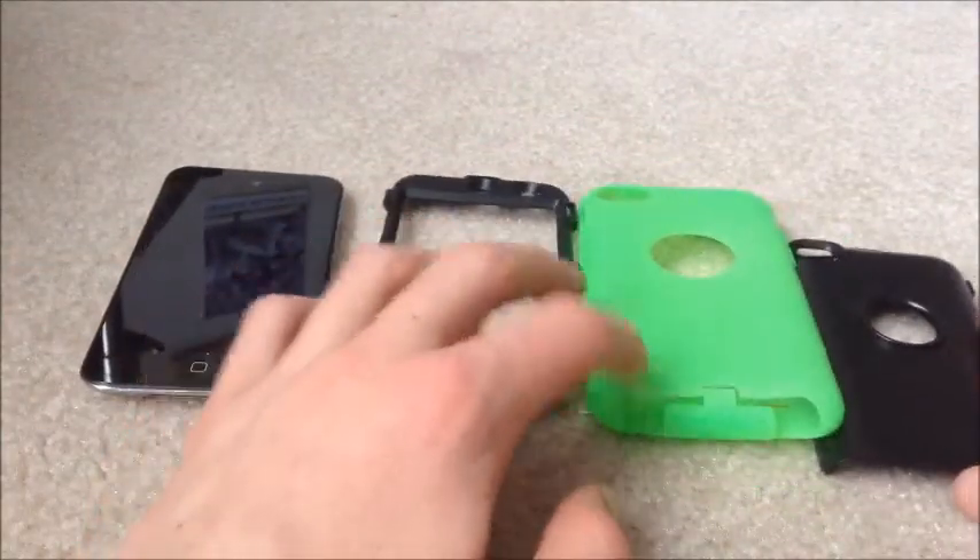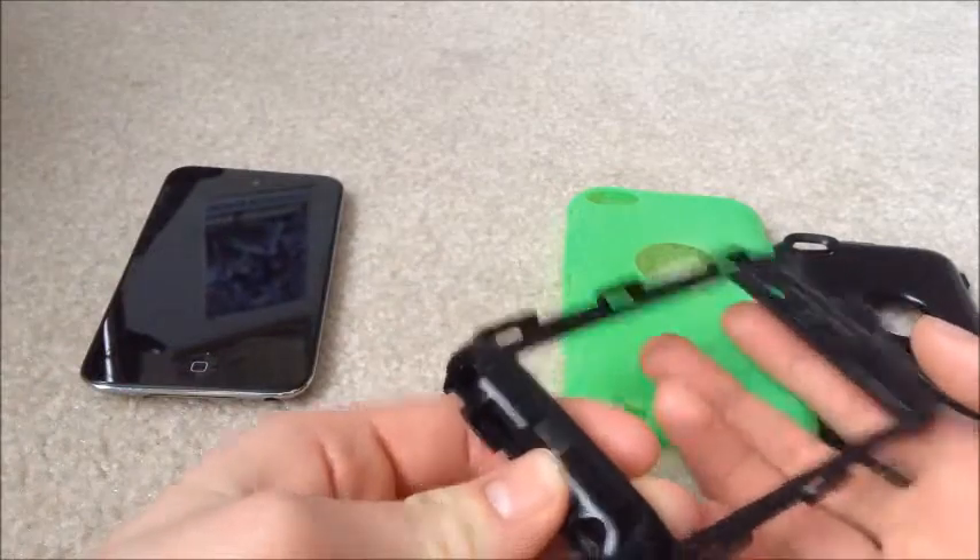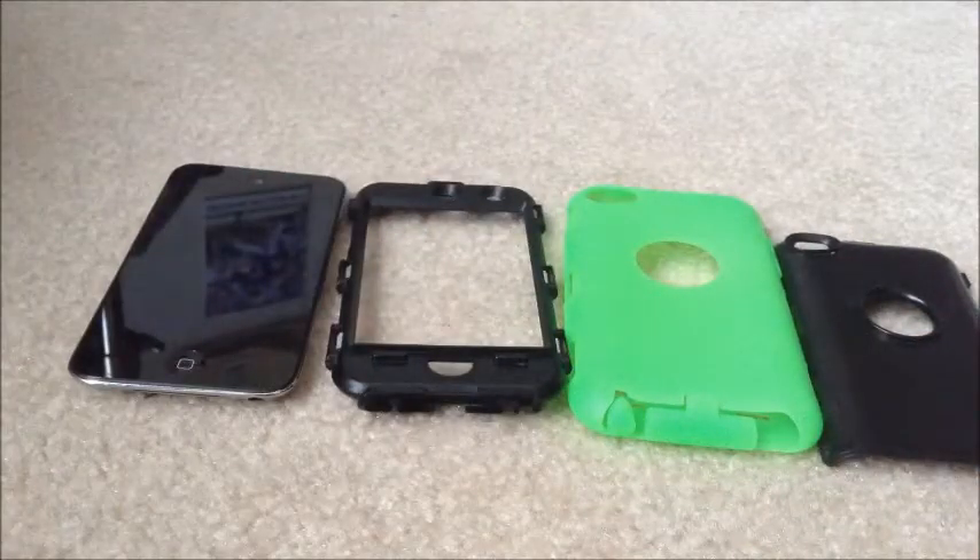The case comes in three parts, so it is a little bit protective and it has things to cover up certain areas. However, it is not waterproof and there's no screen coverage.